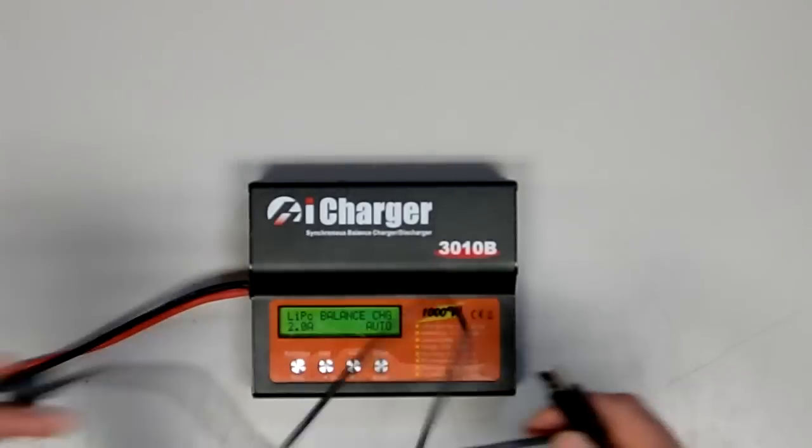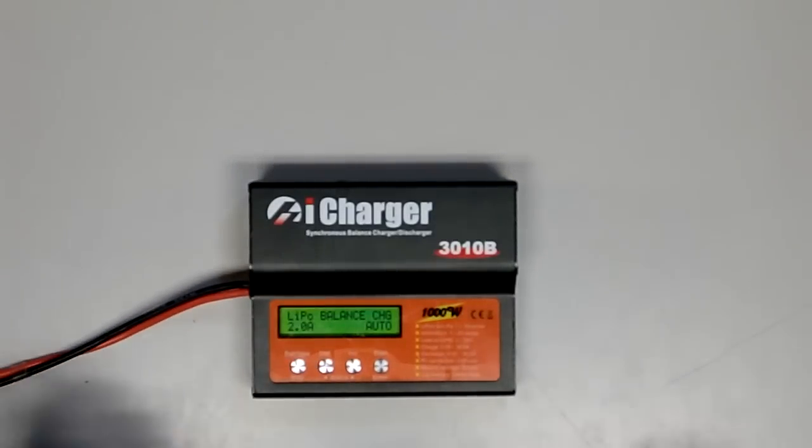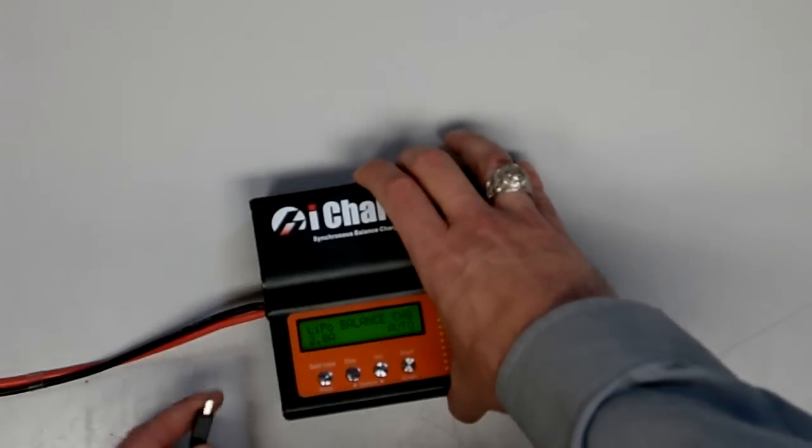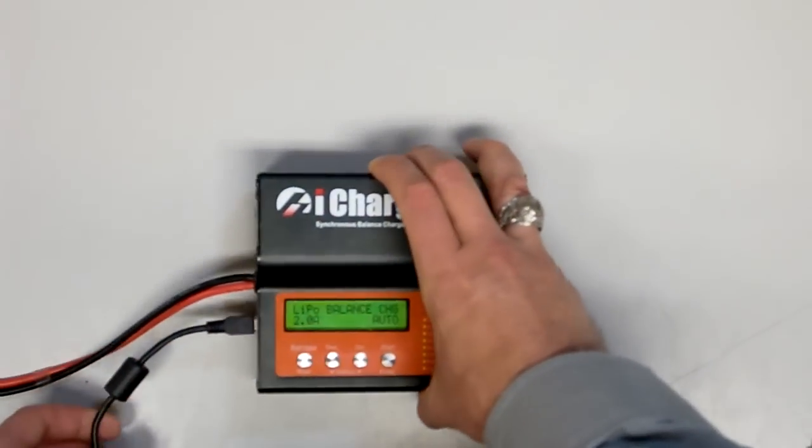The included USB cable is a little different in that the ground shield has been removed from pin 4 to prevent a common ground issue. You'll want to use the included USB cable, and you can go ahead and connect it here on the side of the charger.